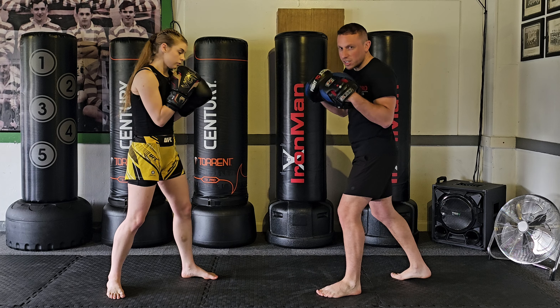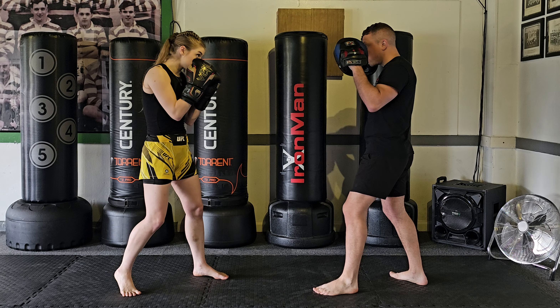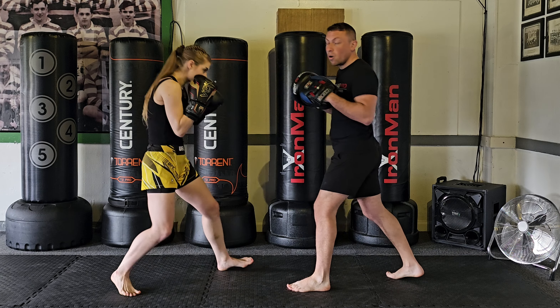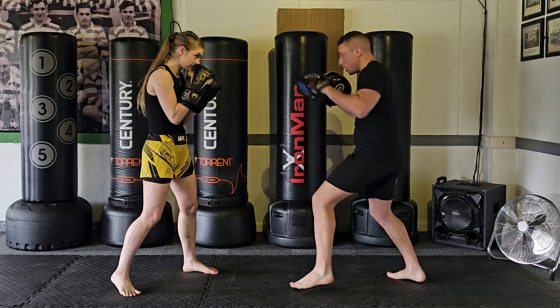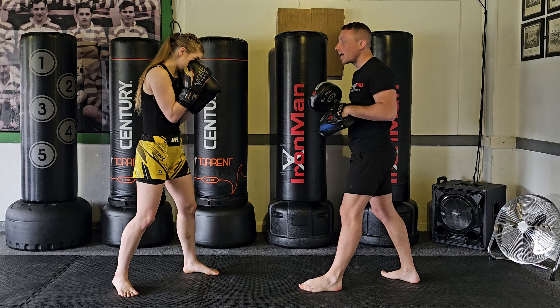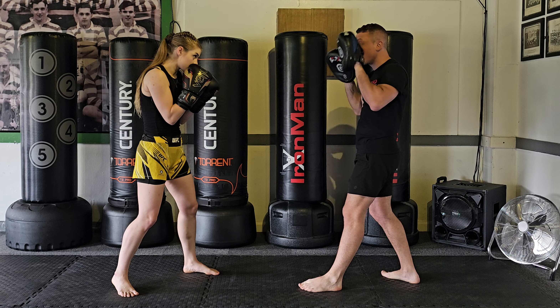Some simple boxing options I like to use: option one, she ducks and throws a jab to my body, or she ducks and throws a cross to my body. Or you can go single up to the head — you duck and throw the jab high to the face, which gets you under the punching line. As they look down, you punch them up at 45 degrees, or she can do a cross.